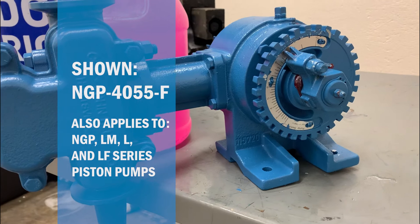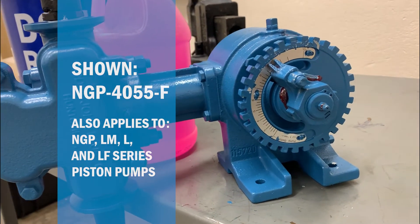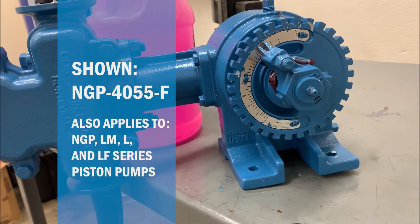However, the same procedure can apply to all NGP, LM, L, and LF series piston pumps.